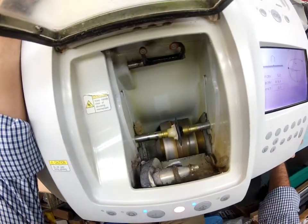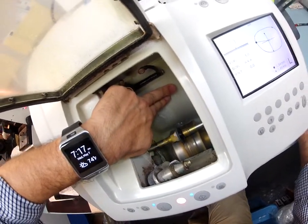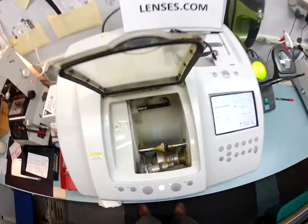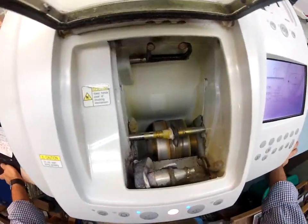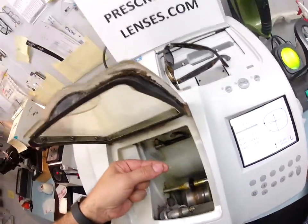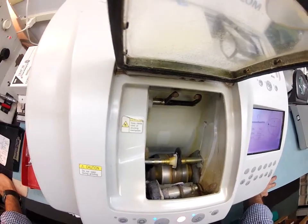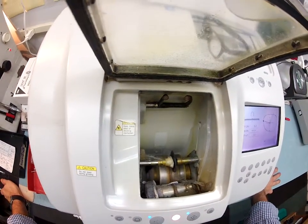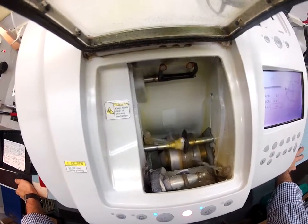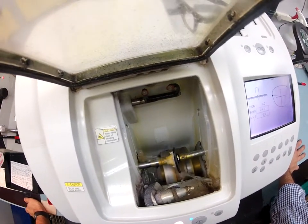Now it's actually putting the bevel onto the left lens. Polycarbonate cuts dry — there is water running in the background, but it actually cuts dry until the very last cycle where these water jets will kick in and start to wash away some of that optical debris around the edge of your lens. Now it's going to clean it up. As soon as I take it out I'm going to put some more sawdust on the sides when I do the safety bevel.